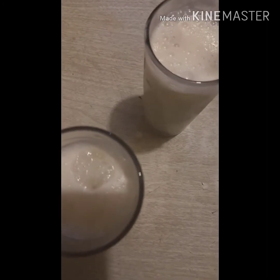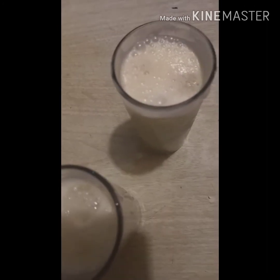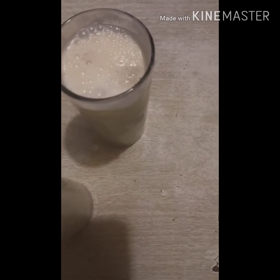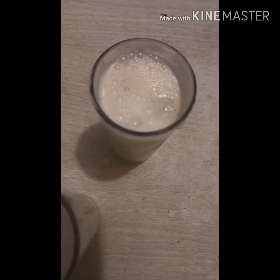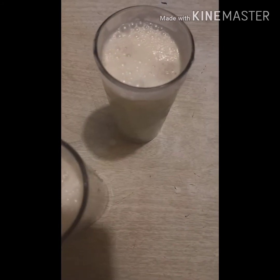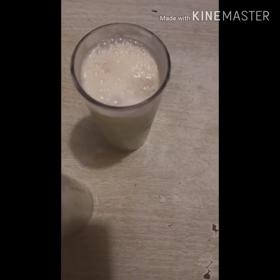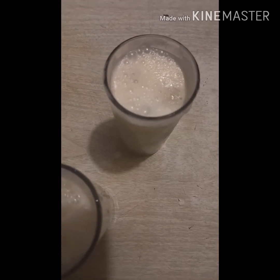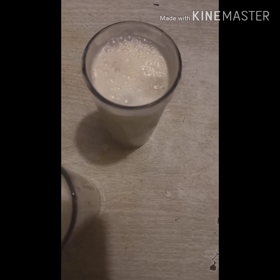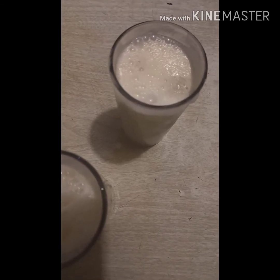I added the condensed milk, some sugar, and here are the ice cubes. Anyway, the candy recipe is going to be on another video — or maybe this one. I'll figure it out.